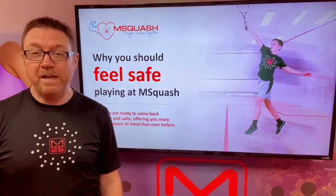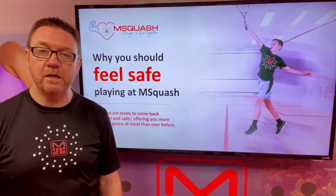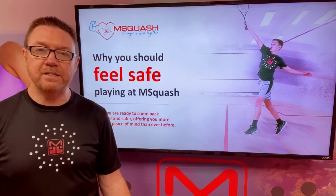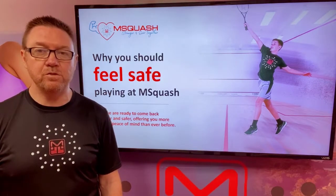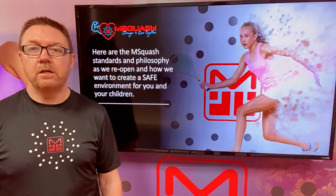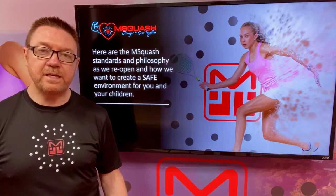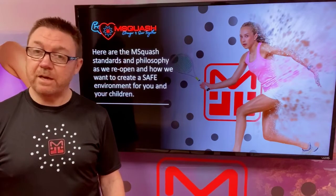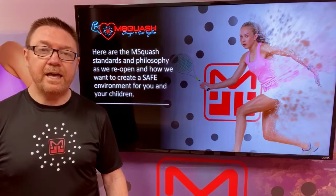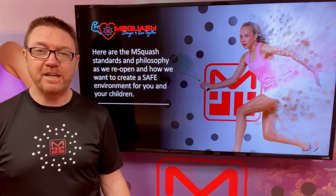What we'd like to do now is take you through a few slides showing you how we plan to provide a safe environment for you and your children when you do come back to Emsquash. With this presentation, we're going to take you through what we consider to be safe standards and practices for everybody to be able to come and play on the courts, remain safe and healthy, and provide the opportunity for us all to start enjoying the sport that we love so much again.